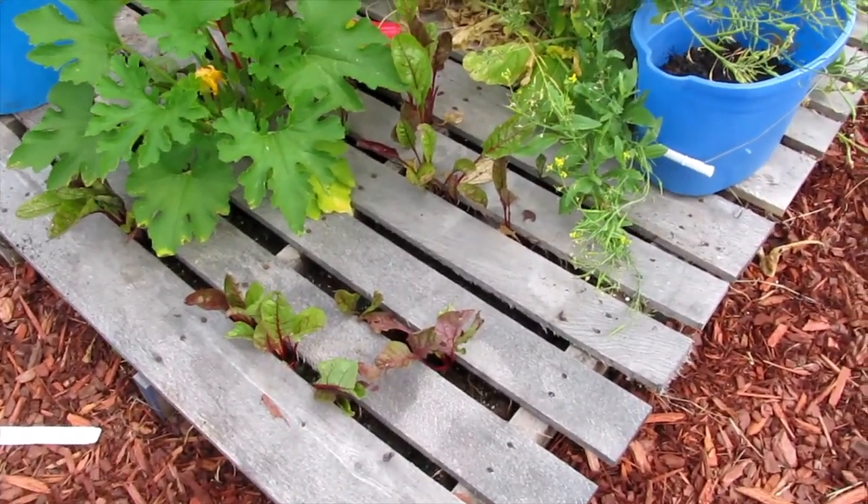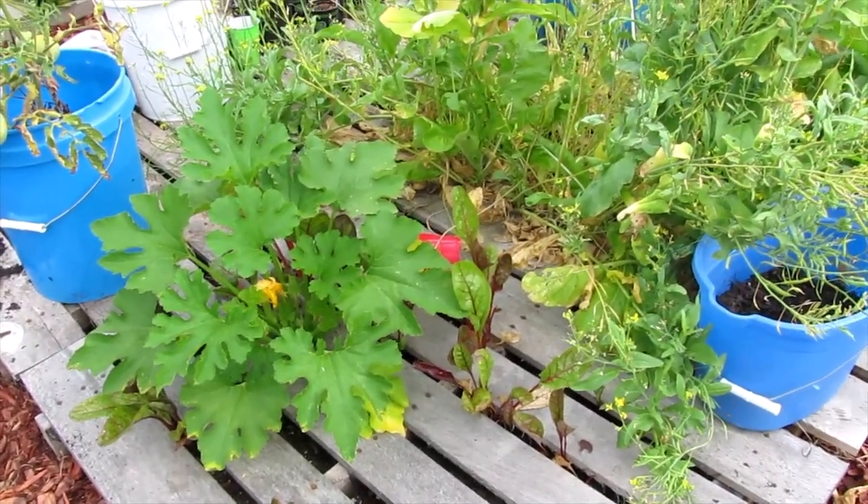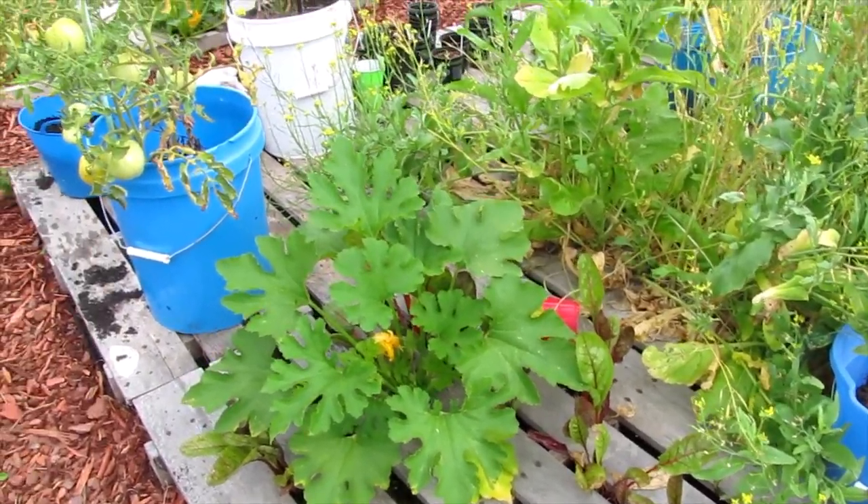It looks as though some of our ruby Swiss chard has found critters that want it. Maybe they'll leave our squash alone.